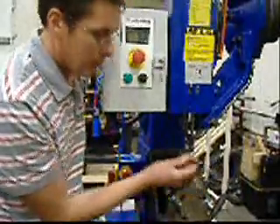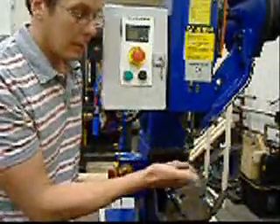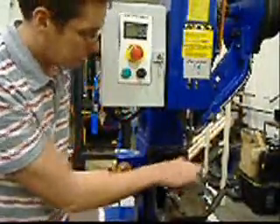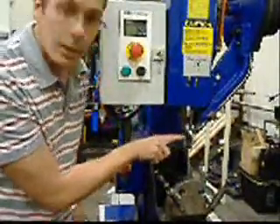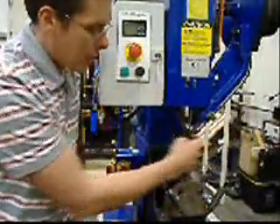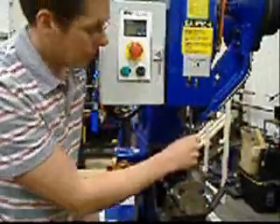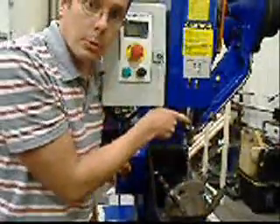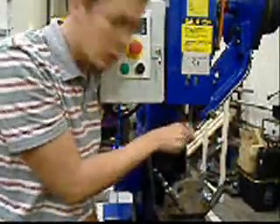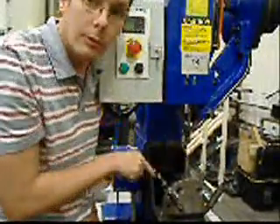We have this tool here — this is called a roll set. It's a spring-loaded device which makes the rivet form. This device here, these are called the jaws. The rivets come down a track here and into the jaws. And that device there is called a driver. That's the mechanism which pushes the rivet through the jaws and pushes it down and forms it.